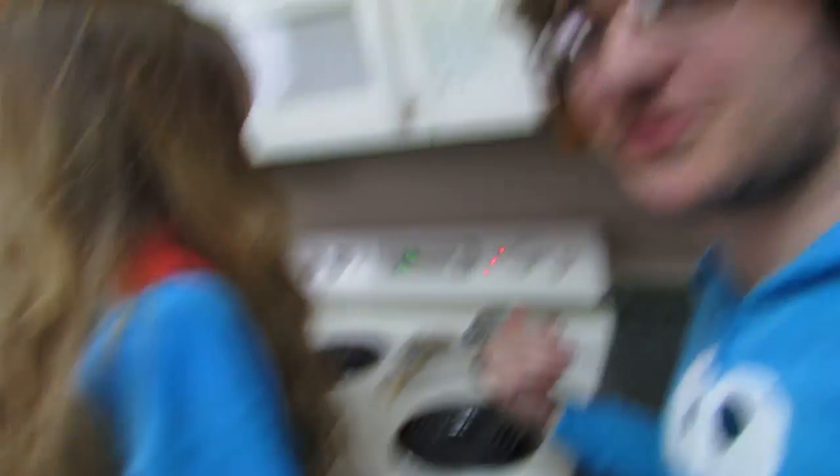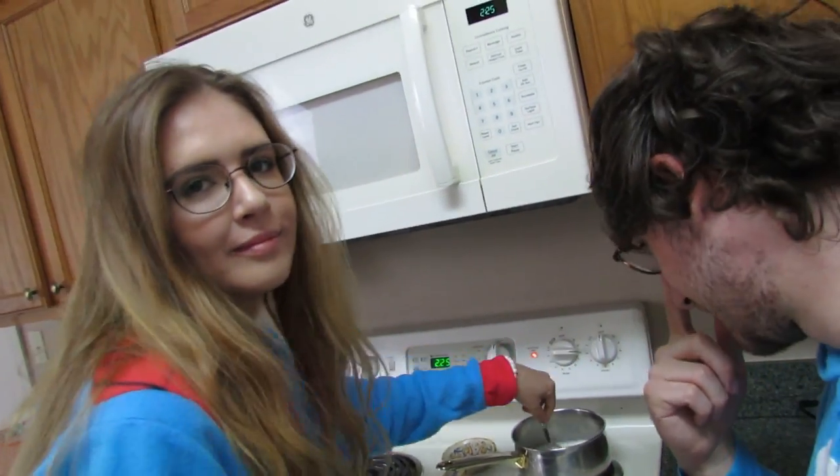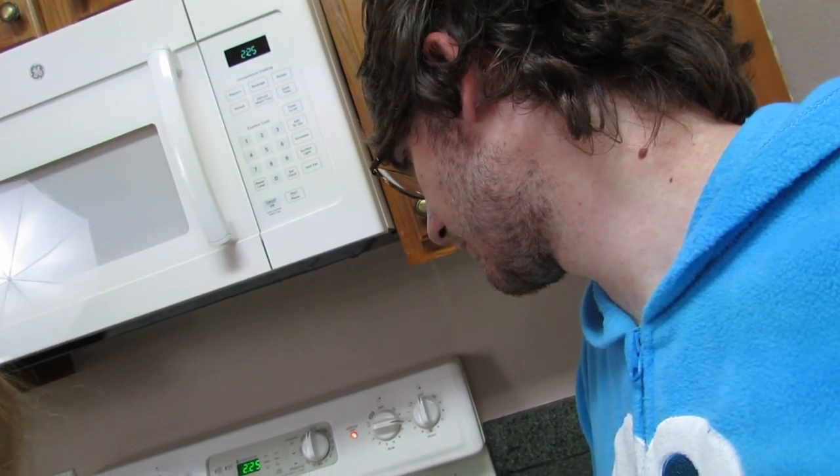I hear some sizzling - that must be the power of science in the works already. You're so good with that spoon, stirring it like that. This one's extra sizzly, I think because I spilled the milk. But hey, don't cry over spilled milk.